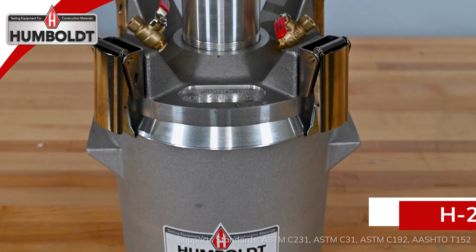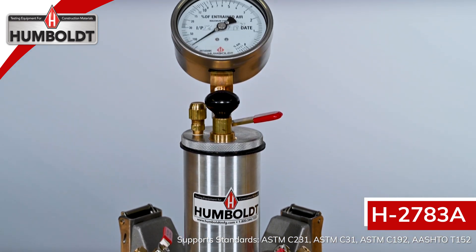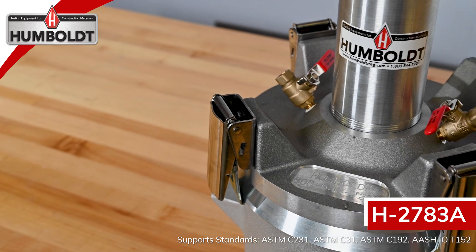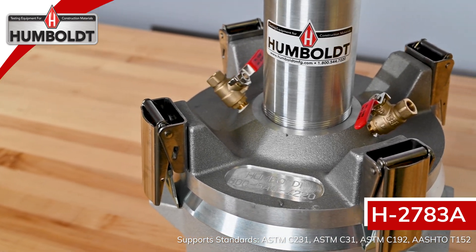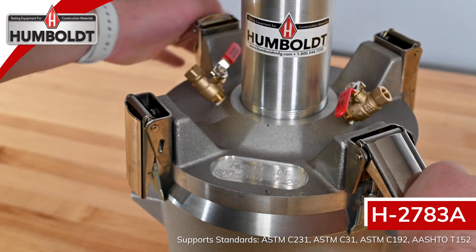For those who favor easy-to-use, one-piece, self-locking stainless steel clamps, we recommend the Humboldt H-2783A air meter. It features an easy-to-clean design, including cast-in handles and a machine bucket, which can be used as a 0.25 cubic foot unit weight measure.